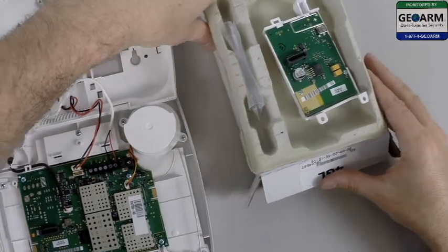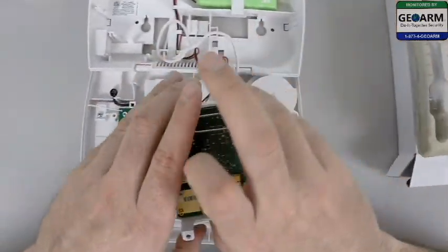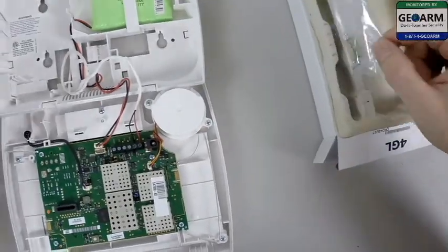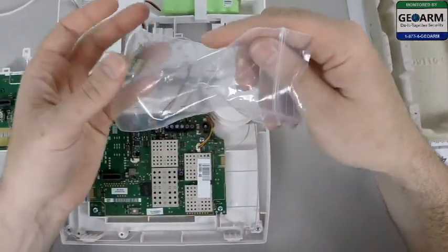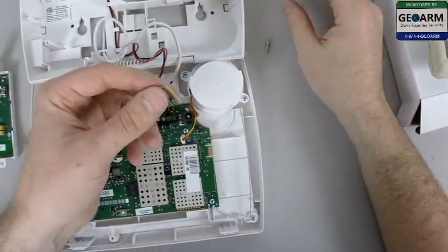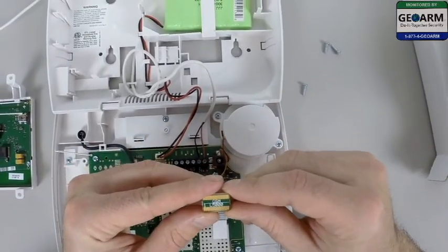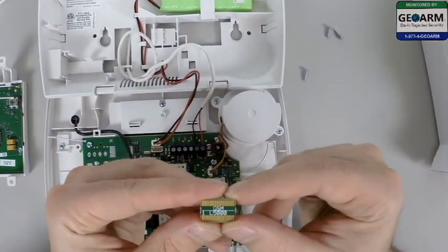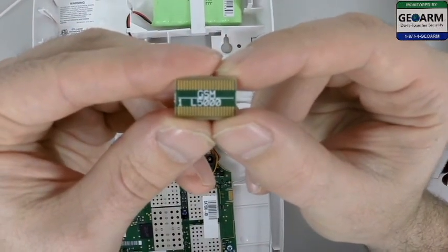You'll notice I have my 4GL communicator here. The first thing I'm going to do is take the communicator out and place it to the side. There's a separate bag here which you're going to want to open. Inside it will contain three screws, and you want to take the SIM card. You'll see it says GSM and then a line underneath with the L5000.